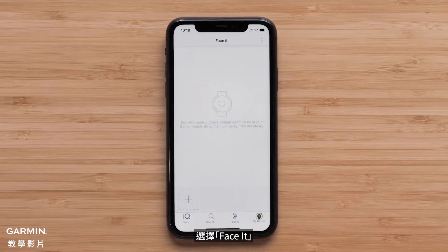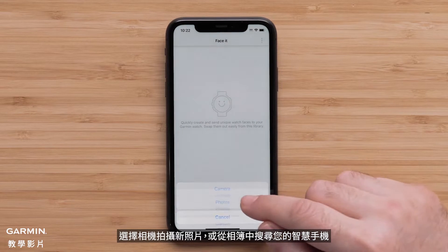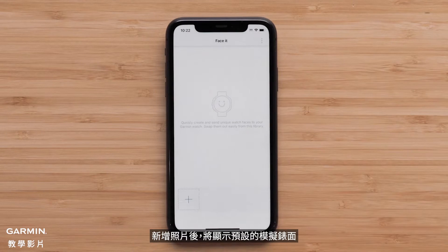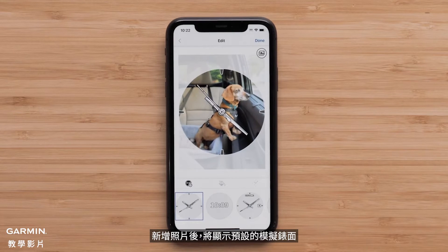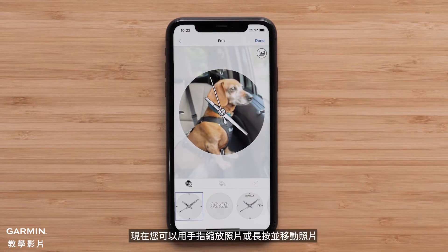Select Face-It. First you will need to select a photo to use as the background. Select the plus icon, then select either camera to take a new photo or photos to search your smartphone. After you add your photo, the default analog watch face will be shown.